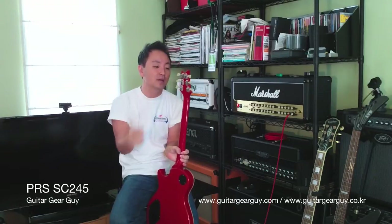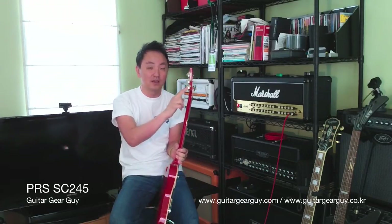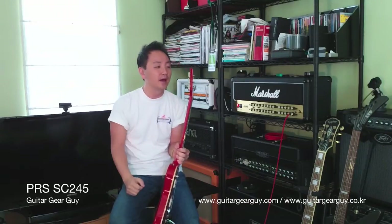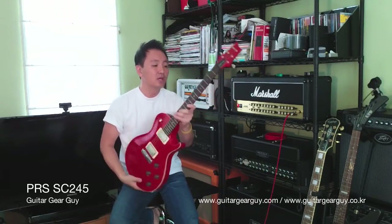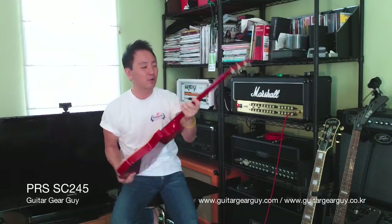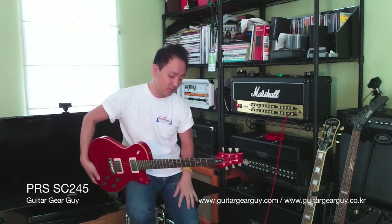Vintage style tuners — these tuners are solid, by the way. They are not the locking tuners like the ones I have on my 25th Anniversary Custom 24, but these are solid, they have good grip, and I love these tuners. The neck — I forget what profile — but it's reasonably chunky. It's not thin by any stretch of imagination.